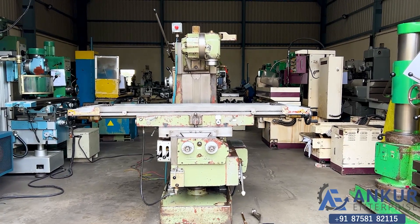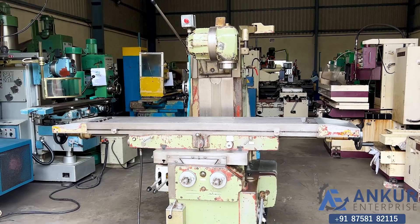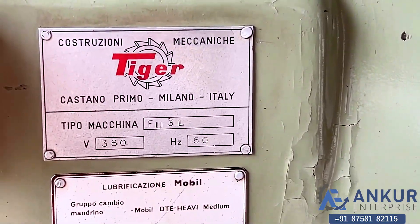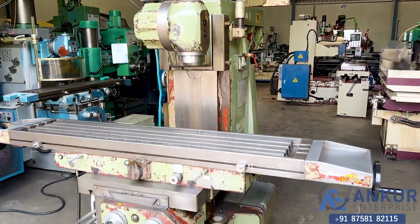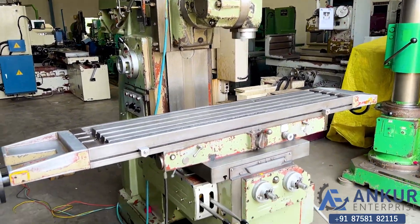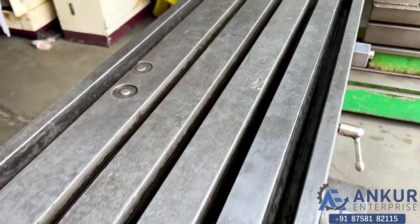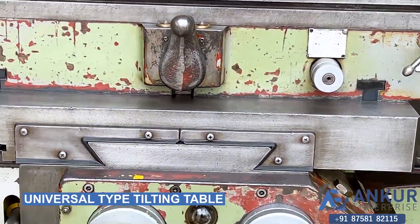Universal milling machine in excellent working condition. The make of the machine is Tiger and the model is FU3L. The table size of the machine is 1525 by 310 mm. Now see the condition of the table — it's a universal type tilting table.